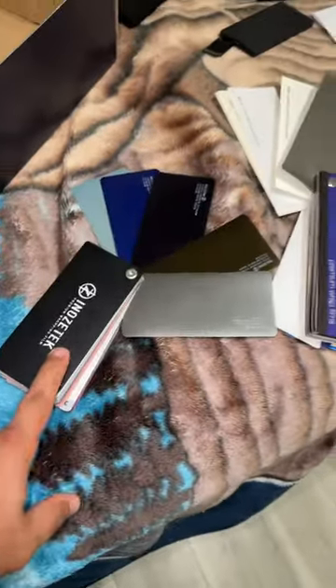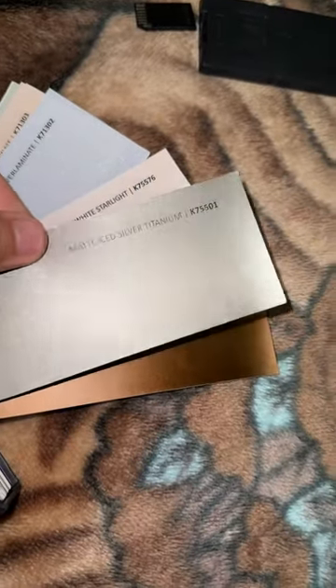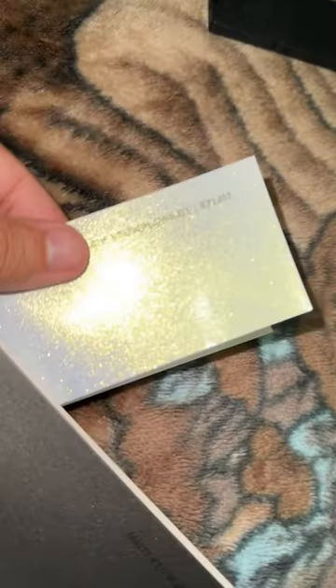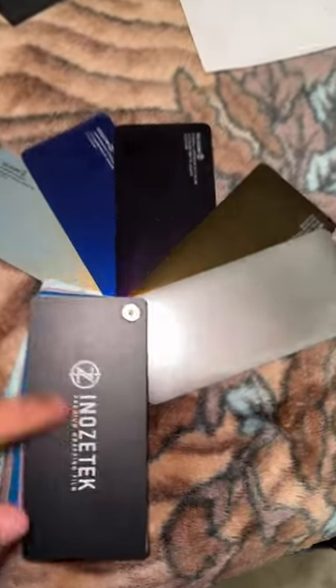Alright, welcome! We got Anozatek, KPMF, Tech Wrap, and 3M. The colors I'm liking are from Anozatek and KPMF — let me know which one you guys like most. The first one I'm thinking is a matte ice silver titanium, the second is a matte anodized bronze, the third is like a white gold starlight — kind of sparkly. And these are different variants; this one's like a bluish one. These are some colors I'm considering from Anozatek.